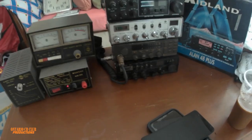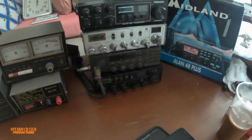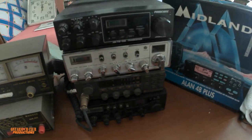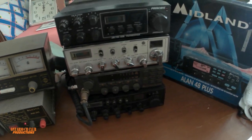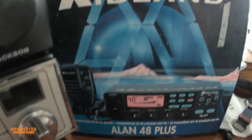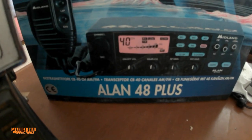Hi everyone, welcome back to the channel. Today we are going to go through some good old CB radios, starting with the Midland Allen 48 Plus.